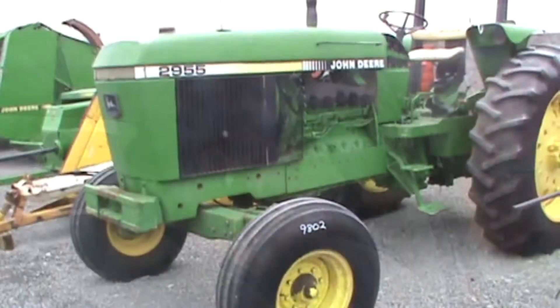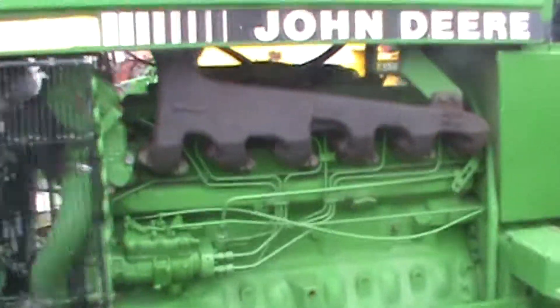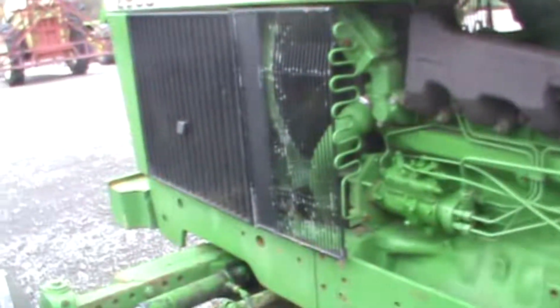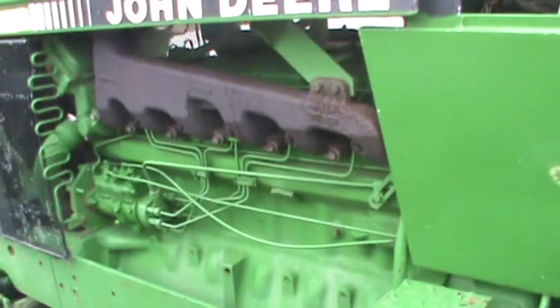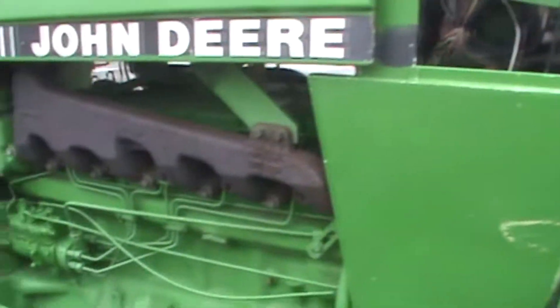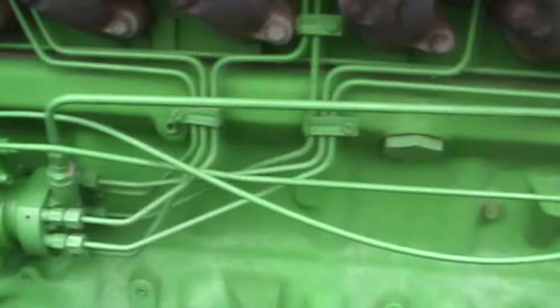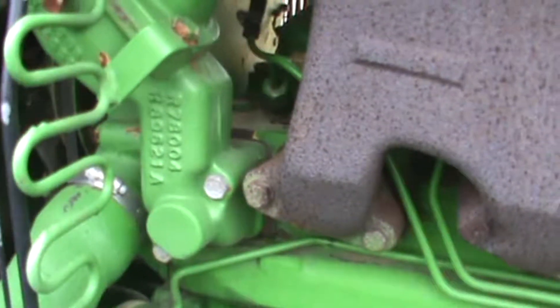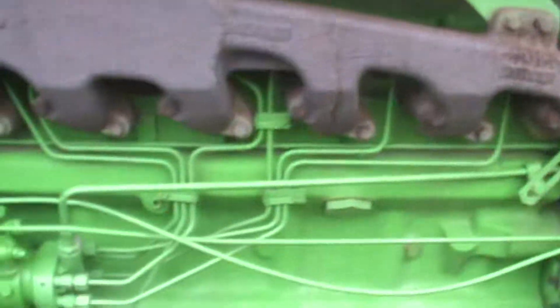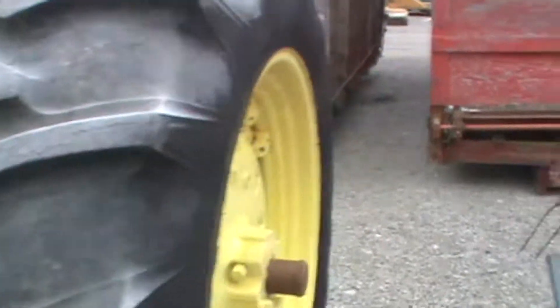Check out some farm equipment. Look at this — a 2955 John Deere, about 97 horsepower from the factory. Looks like it's got the high-low shift and some stuff off of it. There's the injection pump on this bad boy. I'm not sure what engine is in this tractor — I'd have to look that up. You'd think I would know that since I'm a John Deere guy. Not intercooled or anything like that, but then again, it's only 97 horsepower. Pretty neat.